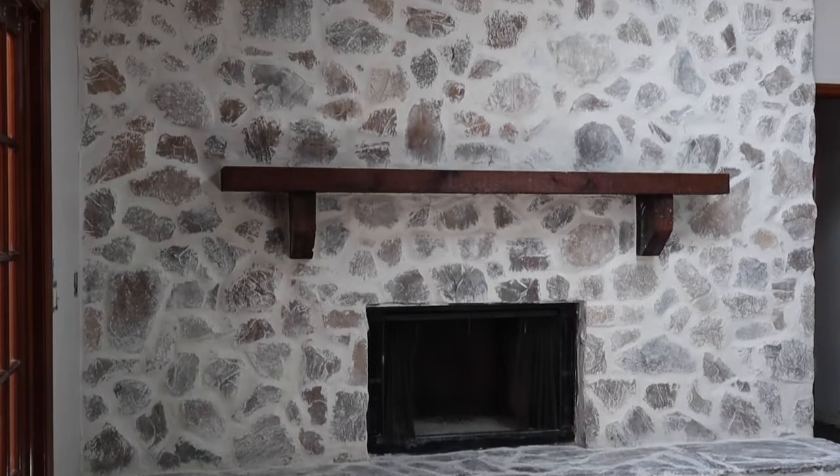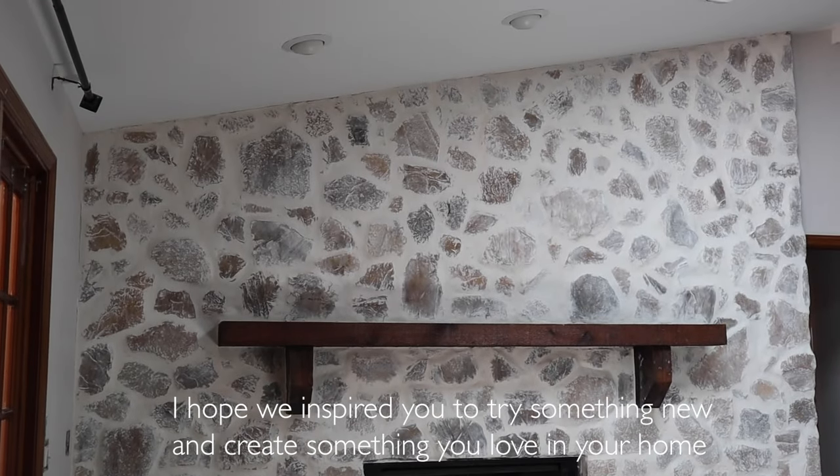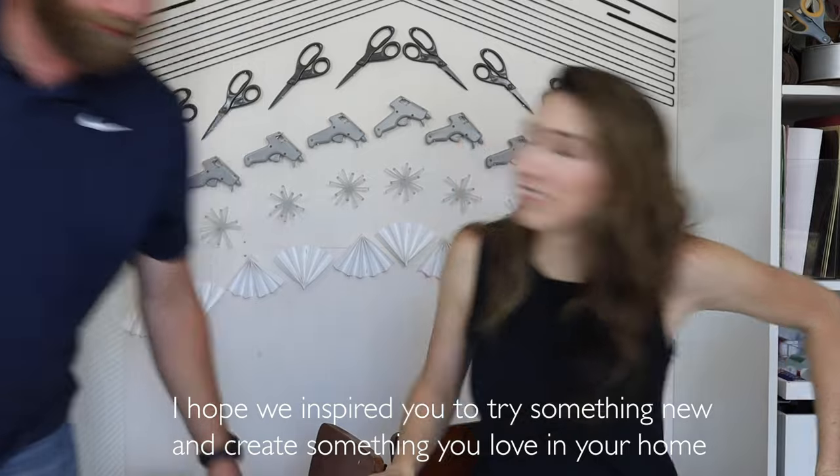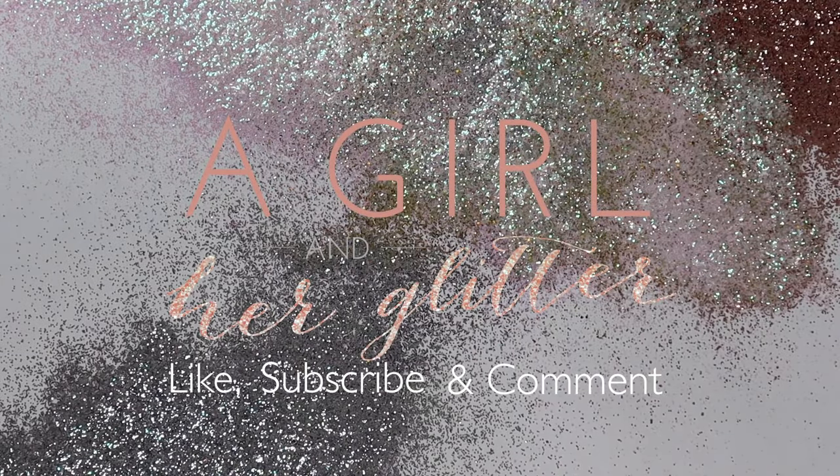A huge thank you to Roma Bio for partnering on this. I hope we inspired you to take something in your house and make it into something you love. Make sure to like, subscribe, and comment below — we'd love to answer any questions.